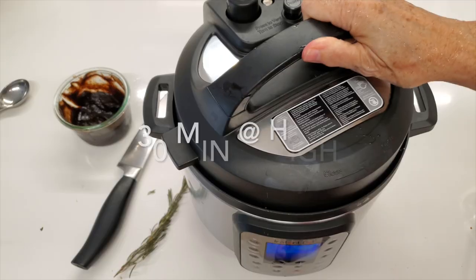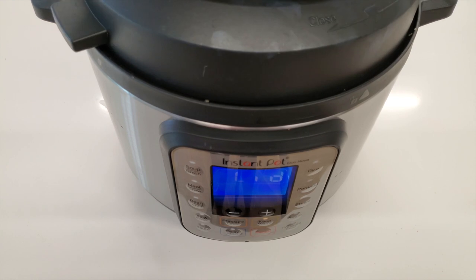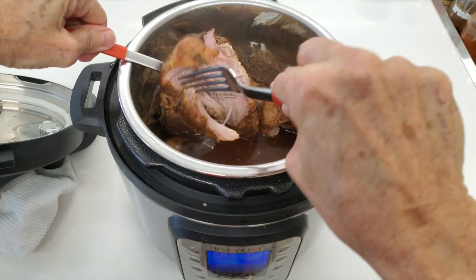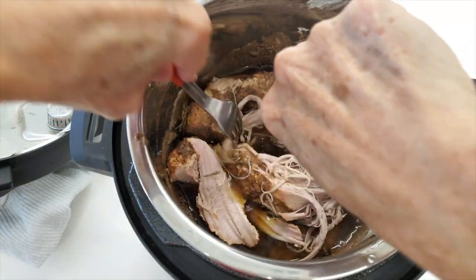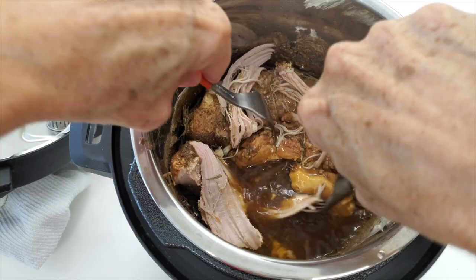We cook it for 30 minutes at high temperature and that's it. Look at these beautiful pork fillets and check out how easy they come apart — they shred like nothing, and look how beautiful and shiny they are, super moist.